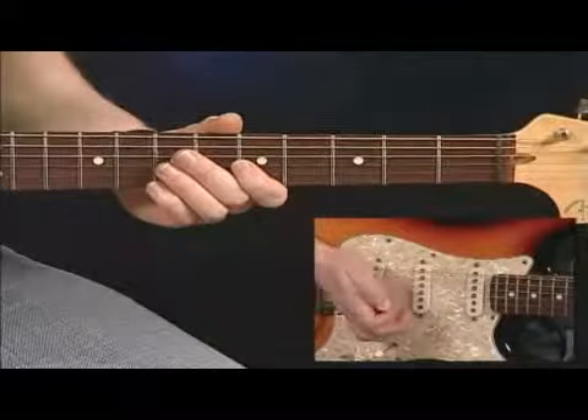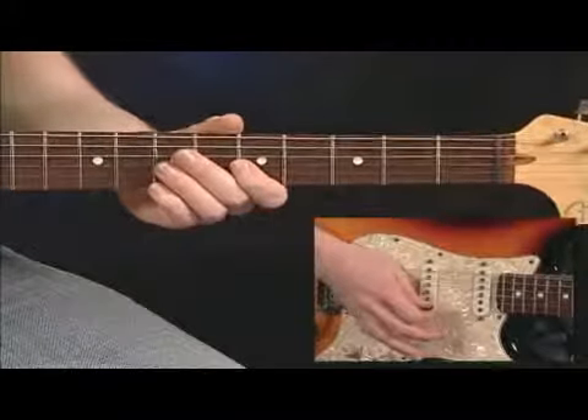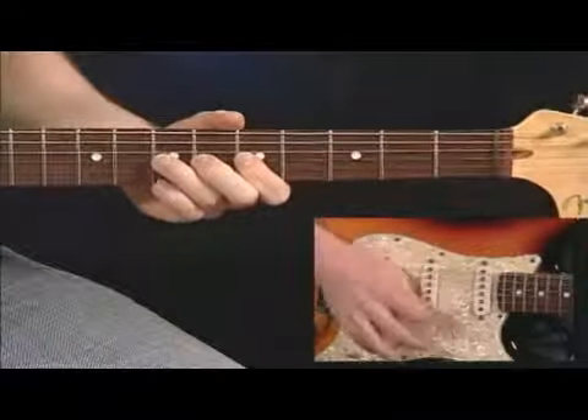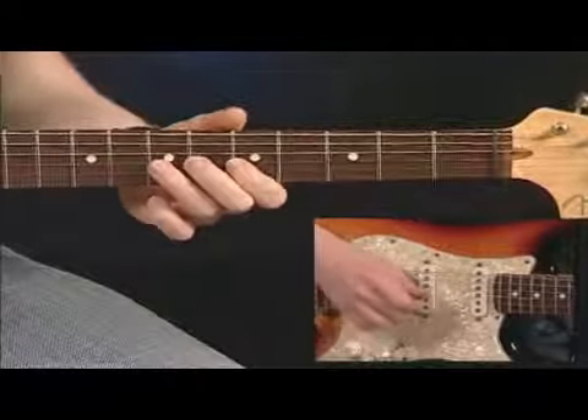What we're trying to say is that we're going to mute with our palm like this, so the strings are not sounding. But you still want one string to sound. It looks like this. I'm actually using this part of my palm, the extension of my thumb, to mute the strings. The phrase in the lick sounds like this.